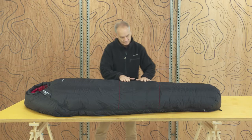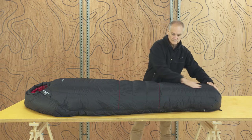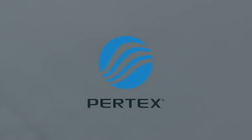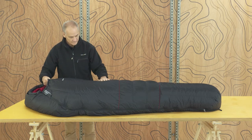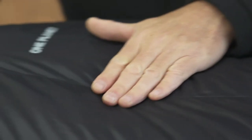Designed with a combination of vertical and horizontal baffles, it keeps warmth where you need it. The outer shell is Pertex Quantum Pro, a lightweight, waterproof, highly breathable and windproof membrane fabric. This fabric helps to keep the insulator down dry and promotes full lofting to ensure maximum performance.